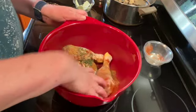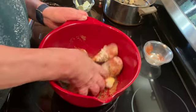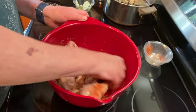And then you will just want to get in there and make sure your chicken is all coated with all of those spices.